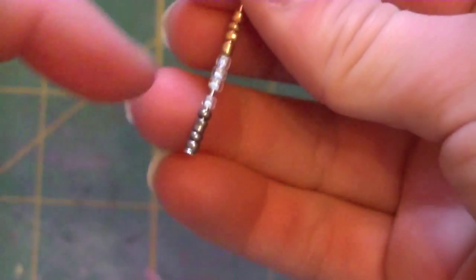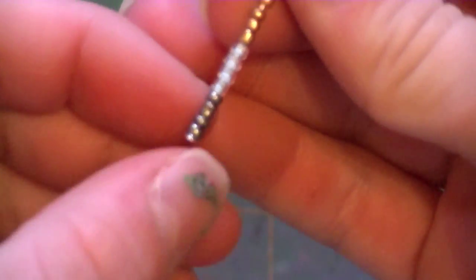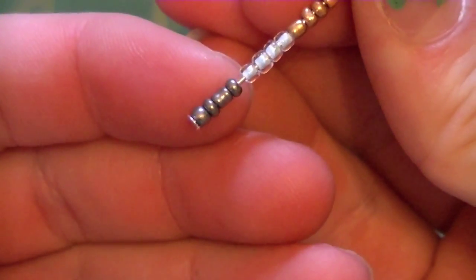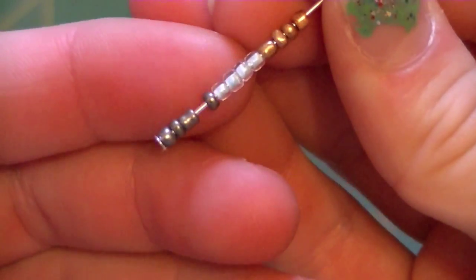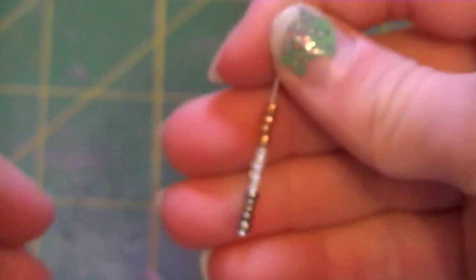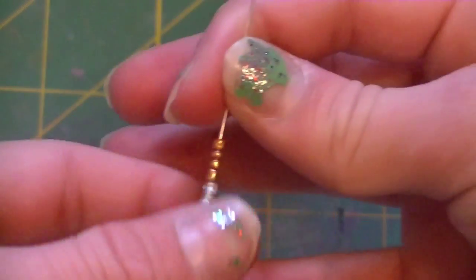So what I did here was I added four — I have three colors — and I added four seed beads of each color. So one, two, three, four silver, and then one, two, three, four blue, and then one, two, three, four gold. That's what you're going to do for your first head pin. The head pins are two inches — you don't want to use three-inch and waste a lot. So yeah, that's the first head pin.